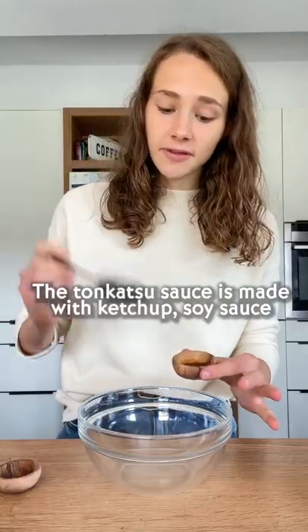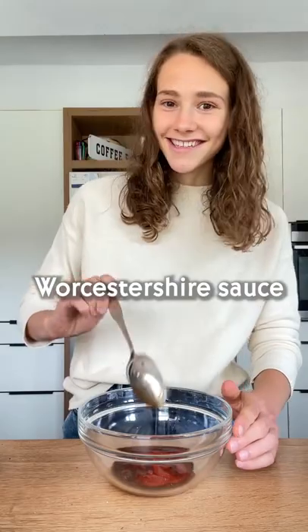The tonkatsu sauce is made with ketchup, soy sauce, Worcestershire sauce, and a pinch of sugar.